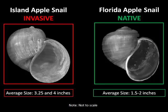Here again, on the left, you can see the invasive island apple snail, and note its size — it can grow up to 4 inches, as compared to the native Florida apple snail, which only grows to between 1.5 to 2 inches. So if you find a large snail shell or a live snail, it will most likely be the island apple snail, although you also want to look at the grooves on the top of the shell for proper identification.